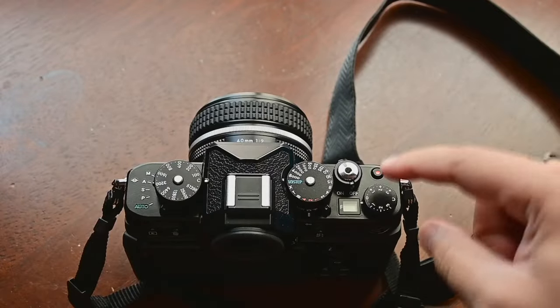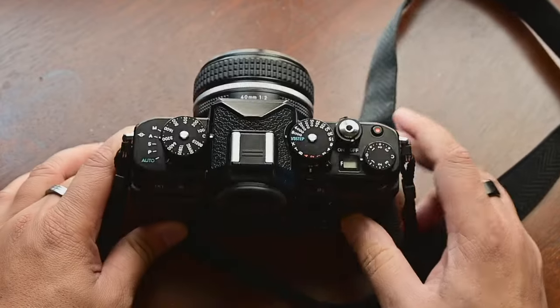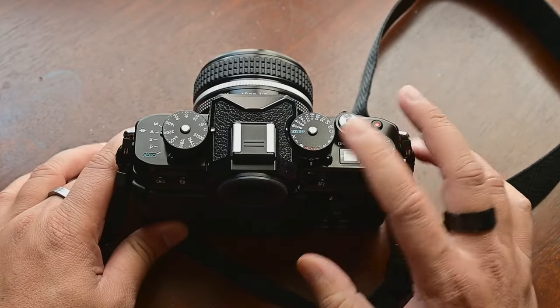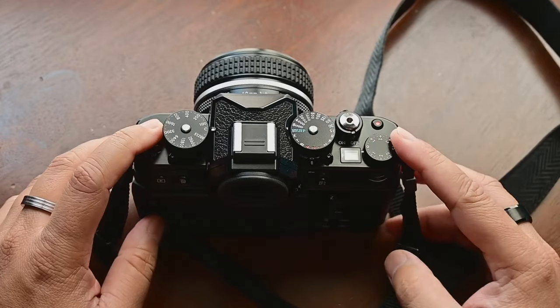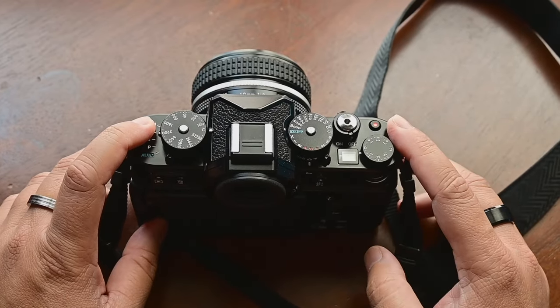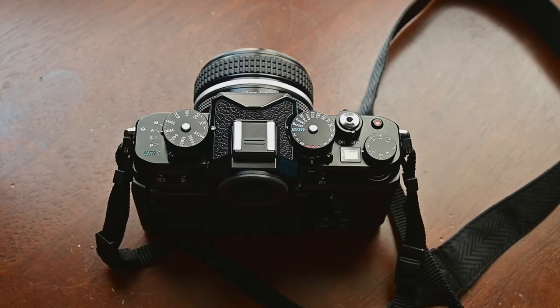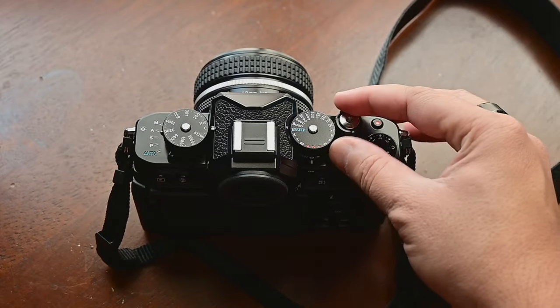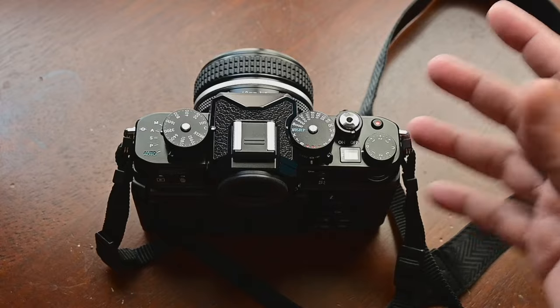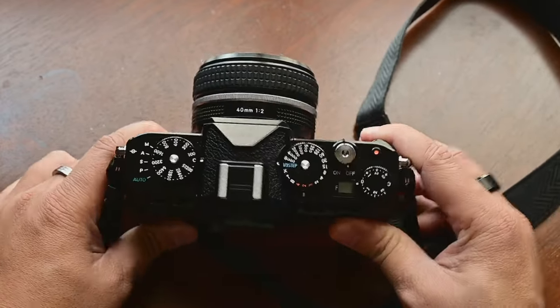So first thing first — this is a retro camera, so it means that most of the functions are basically available through these dials, as you can see. But this camera is fully automated just like a normal mirrorless or DSLR. There are certain dials that you have to click and then the camera will work automatically, as I'm going to show you.